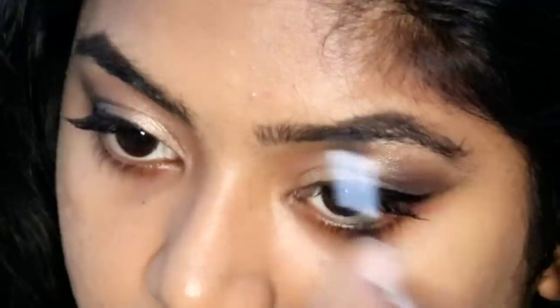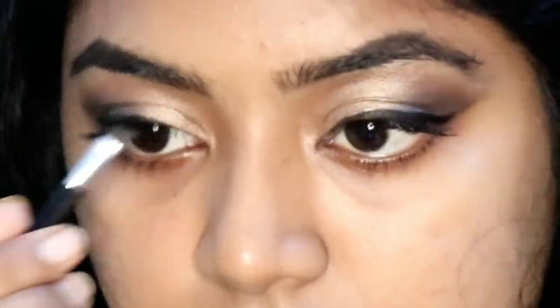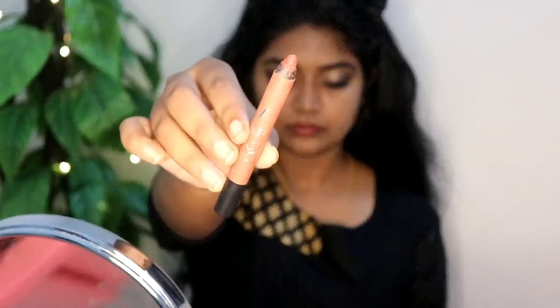Now we are going to do the lipstick to make our face look good. I will mix it in a dark brown shade — a steak wake with a dark brown shade. This is not a full brown color; I will use the liner to define it.